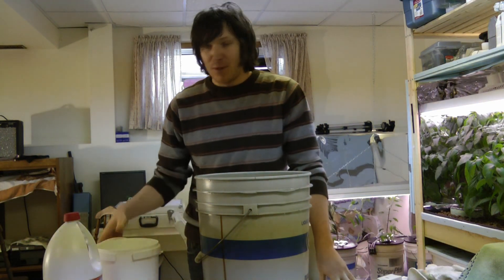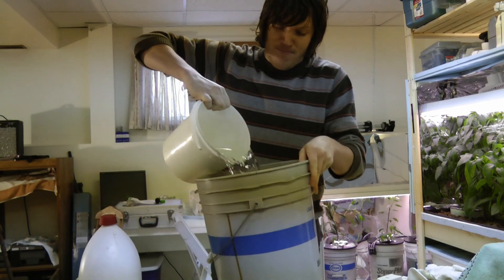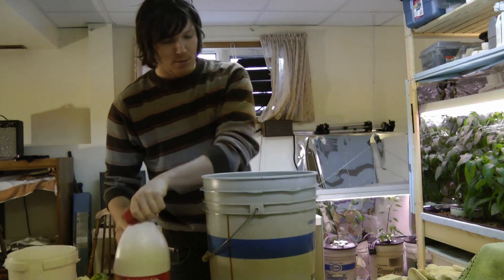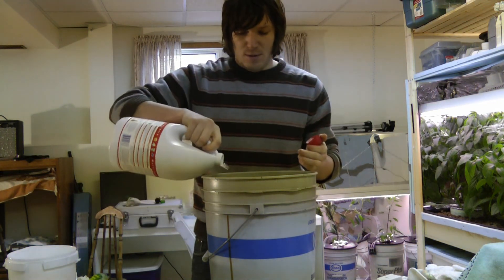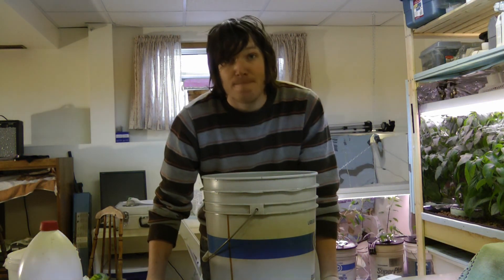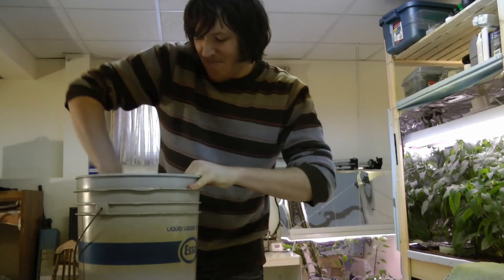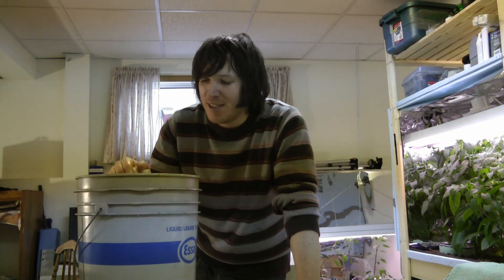To clean this thing out, I'm just going to use some regular water and some bleach — put some water in here, add a bit of bleach, and just wipe it down really well. When I'm done I'll rinse it out really well and it should be ready for some new fresh water and new nutrient. The bleach is going to clean things up nicely and kill off anything I don't want growing in there. I have two more buckets to do as well. These buckets have been cleaned and rinsed and just need some water and new nutrient and they'll be good to go.